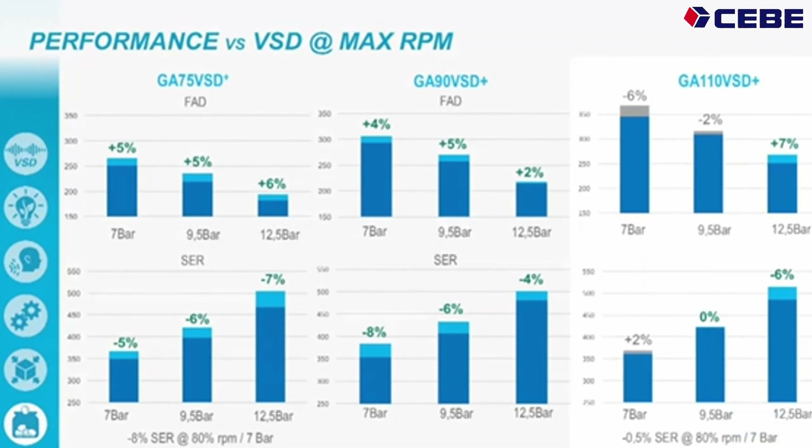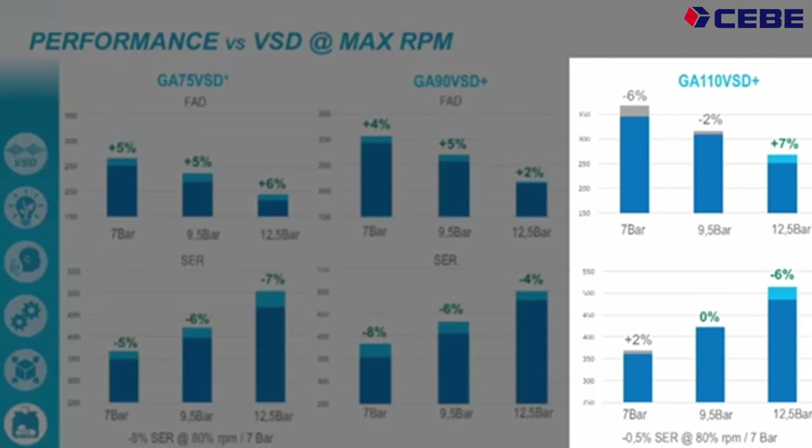Now the last one, which we compare against the GA110 VSD. You see that at 7 bar we deliver a bit less air — we're 6% worse than the oil-free machine — and we consume a little bit more power. On 10 bar we deliver 2% less air but consume more or less the same power. On the high range, we deliver 7% more air and we are 6% more efficient than the GA110 VSD.